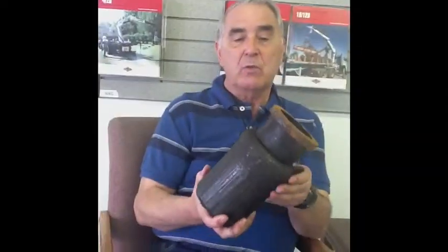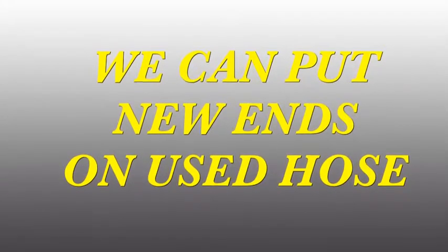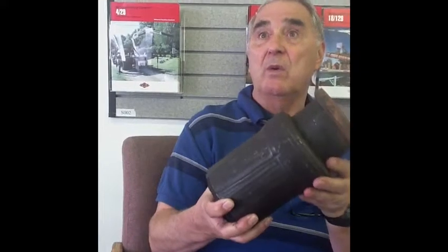You'll see what we call a heavy duty end. This is manufactured worldwide — we make it in American Standard or in metric. This heavy duty end is actually crimped off. We have our own crimping machine and we do our own manufacturing of our heavy duty ends. Every hose has to have a heavy duty end. A lot of old hoses that customers have, they ship them to us and we manufacture and put new ends in old hoses.